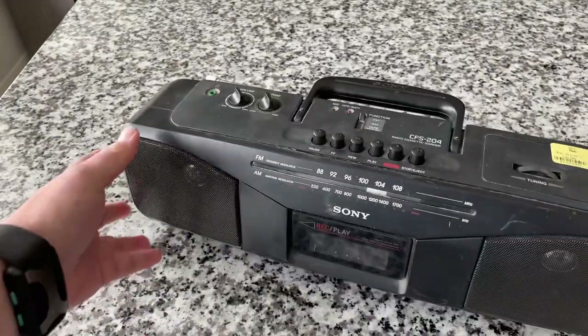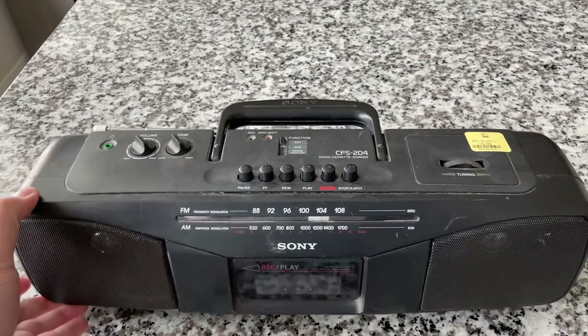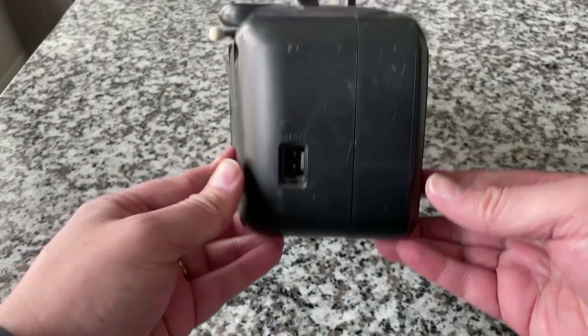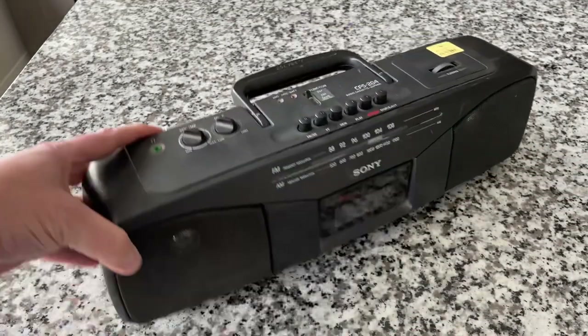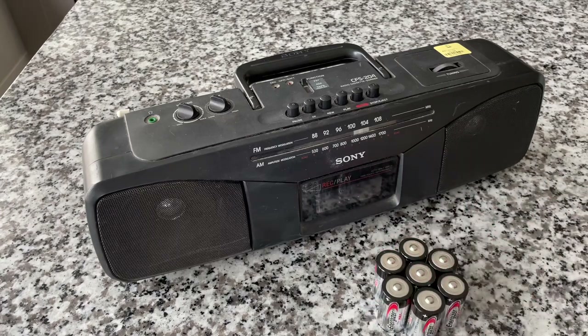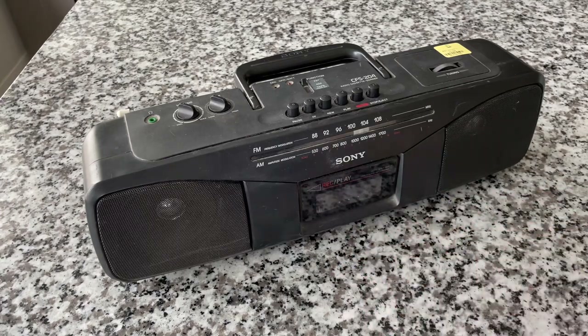I've had this thing for several days now. Then as I'm setting up for this show, I don't know how I missed that. So I've got a stockpile of C batteries here. We'll just use that because that's what I happen to bring to the table today, so to speak.